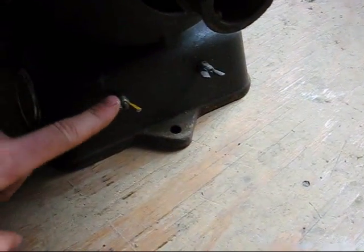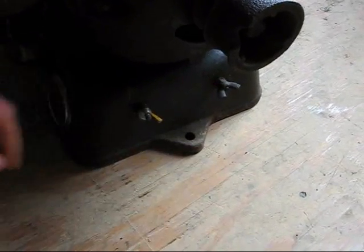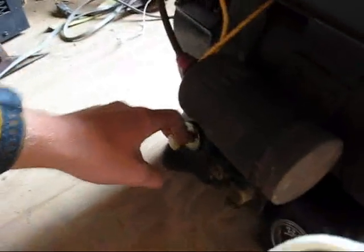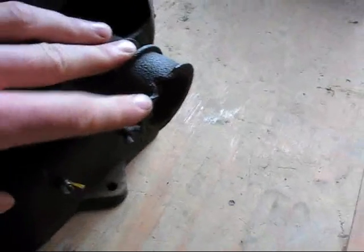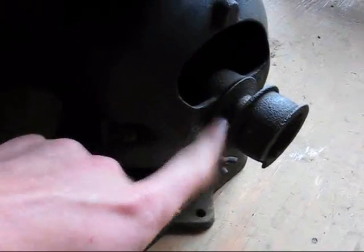Right here, I think this one here's positive, this one here's negative — and that's where you attach the wires to. I think you can start it by either pulling this while it's attached to a battery, or spin this rope starter cup from here, or belt it up to another engine.